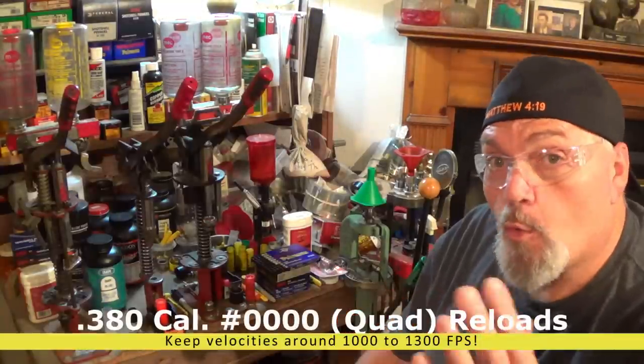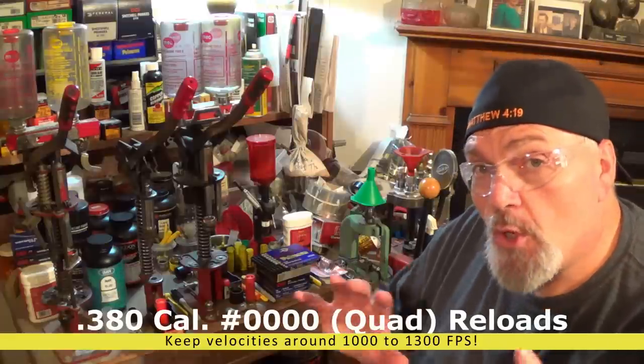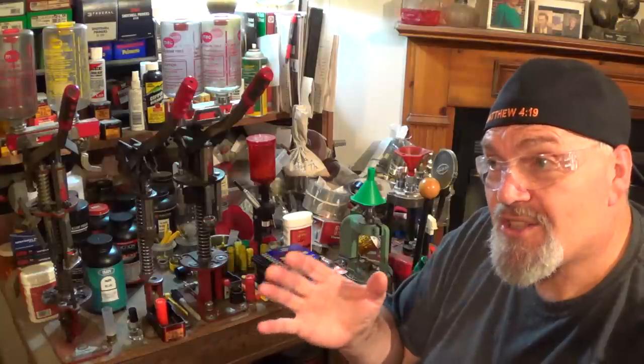One of the first things I discovered working with the bigger pellets — I'm talking about triple alt and quad buck, triple alt being 36 caliber, quad being 380 caliber or real close to 380 — is the slower you push them, like around 1100 foot per second. The parameters of 1100 to 1300 foot per second seem to be the sweet spot. I've pushed them all the way up to over 1400 foot per second, and it has a tendency to scatter them just a little bit, so we're not wanting to put that kind of pressure on them.